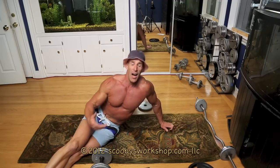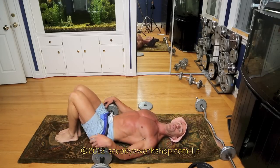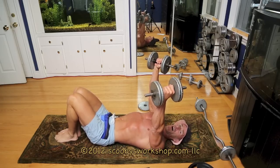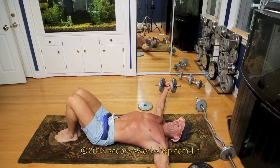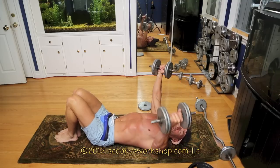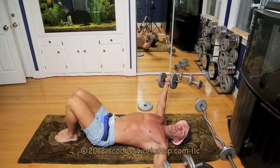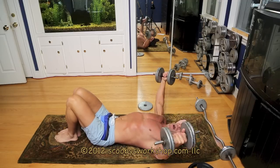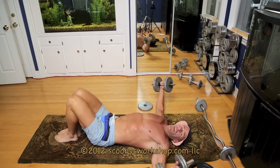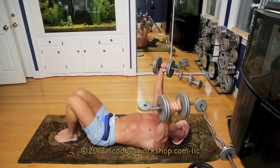Next exercise is dumbbell flies, also for pecs. Again, shoulder packing position — shoulders down and back — and arms are straight but not locked. I prefer to do these on the floor; even if you have a bench available, it's much better to do it on the floor — it keeps your range of motion proper. For the safety of your shoulder, you can't let your elbows go behind the plane of your body. The floor automatically stops you, but if you're on a bench and your elbows go behind, it can make your shoulders a lot more susceptible to injury.